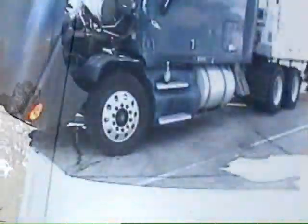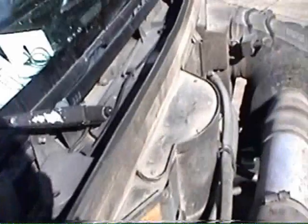The first thing we do is get under the hood. Under the hood, you see the engine and the windshield and the wipers. And this is the air conditioning box.